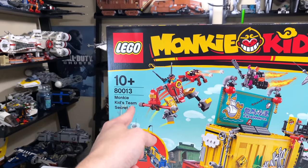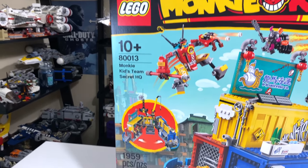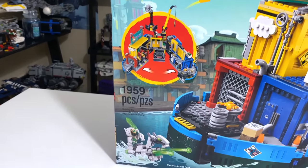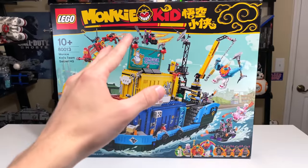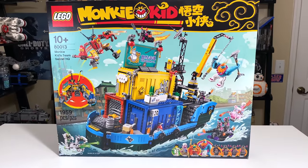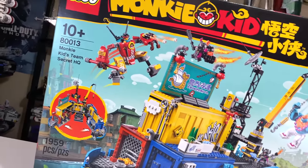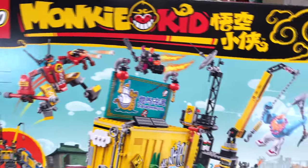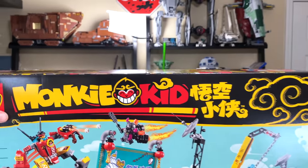This is set number 80013, Monkey Kid's Team Secret HQ — bit of a weird name, honestly. It has 1,959 pieces in the set, and in the United States I paid $170 for this model. So definitely not cheap. However, it very well may be worth it, and I very much think so because I am in love with this set beyond what I could have imagined when I first heard of what Monkey Kid could be.